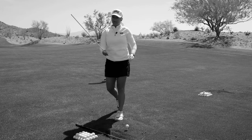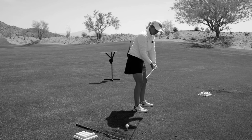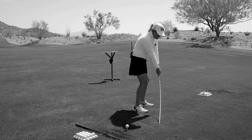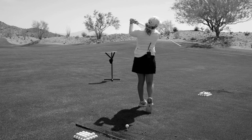All you need to do is grab an alignment stick on the driving range, grip it, have the shaft or the alignment stick parallel to the ground, touch the ground, pushing down with as much pressure as you can, drag it along in kind of an arc, fling it up and over your shoulder.